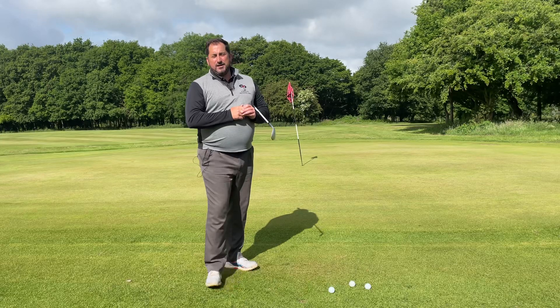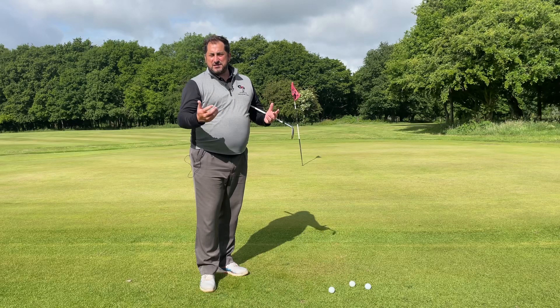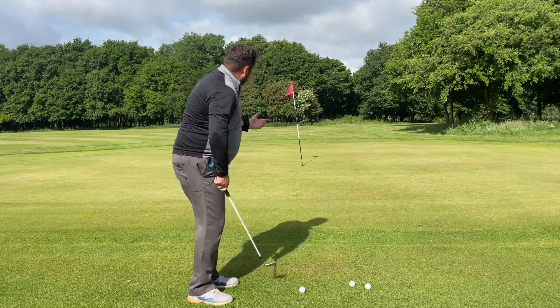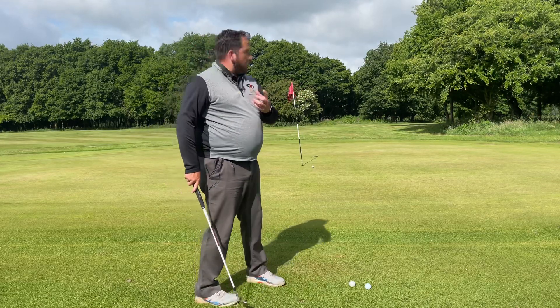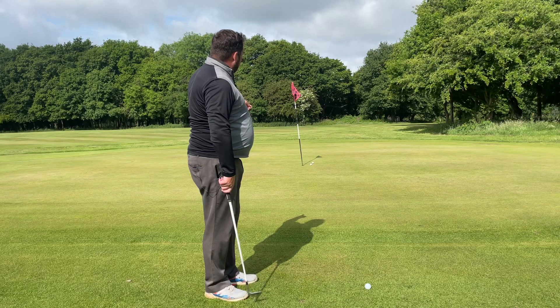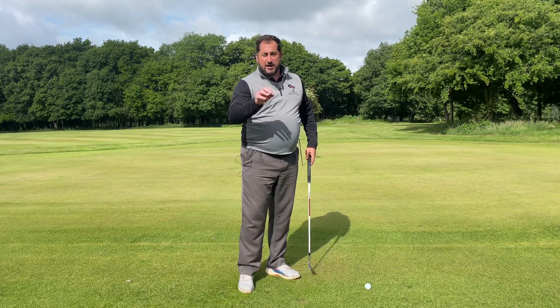Hi, Ben here. US Open coming up and I'm going to show you a little shot that players would love to have in their toolkit. You see a lot of short-sided, downhill lies running away and they just can't stop it. How can you, without making a massive swing, control the ball and make it land lovely and soft? With firm greens and a tight lie, how can we make the ball land just on the green and gently run out to the hole? A standard shot you'd just watch it chase, chase, chase — on a really quick green that extra four or five feet can mean you're off the green the other side.